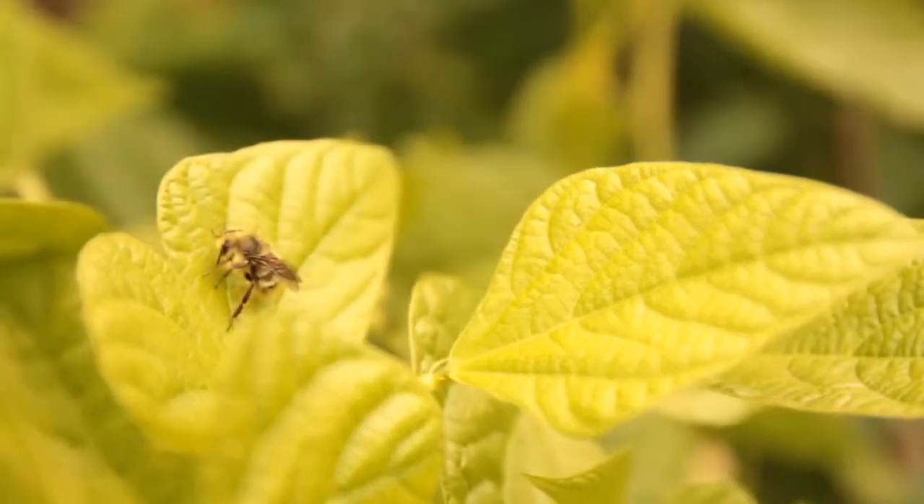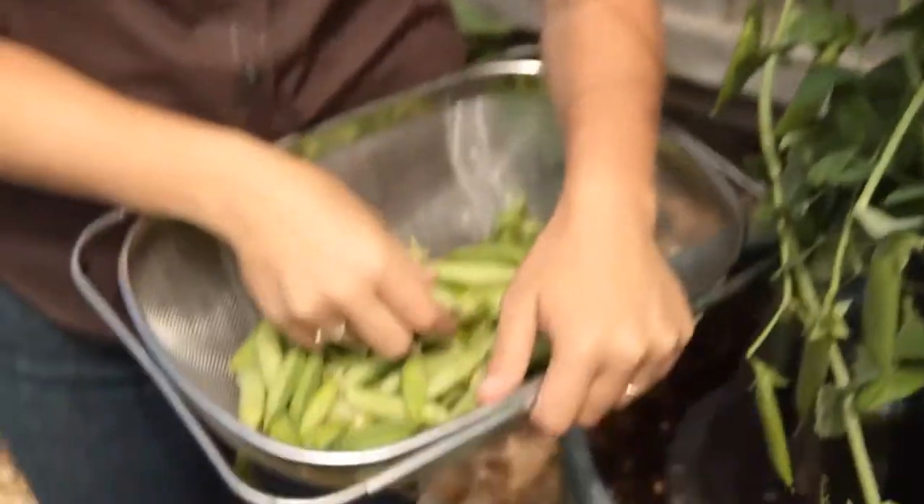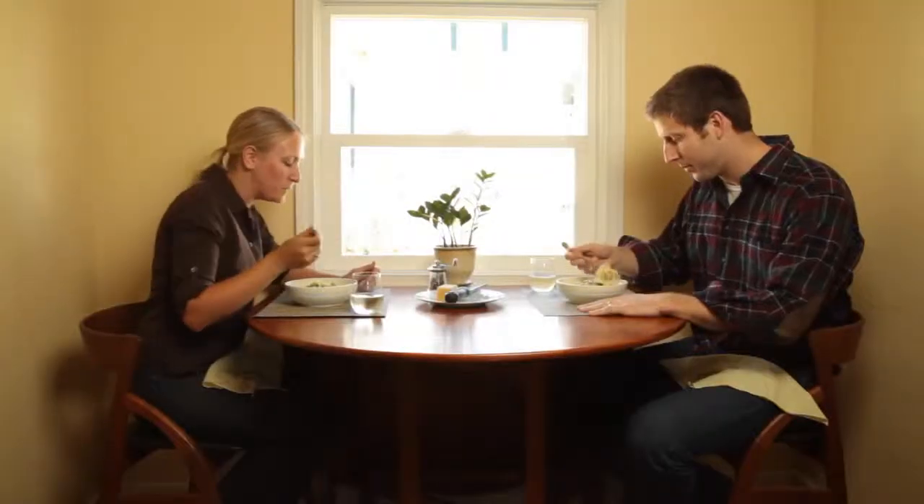I'm John. And I'm Willie. We live in Seattle where we grow a lot of what we eat. In our backyard we have chickens, bees, and a big vegetable garden. And here on Grow Quick Eat we show you how to make a meal from the garden to the table.